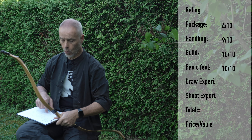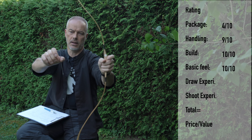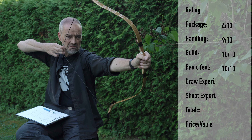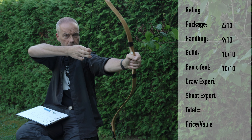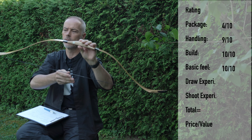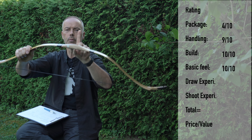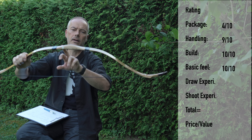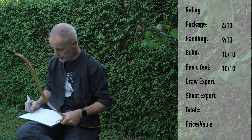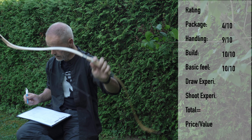Draw experience is good. There's a bit of slack at the start, but it's okay for a bow like this. It starts nicely and goes up constantly until around 31 inches. You then feel the handle coming in. I would take a little less material there and put the material into making the handle thicker or reinforced — it's bending a little. But the draw itself is nice. I give it a ten.